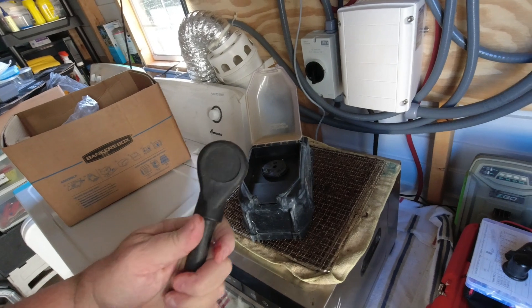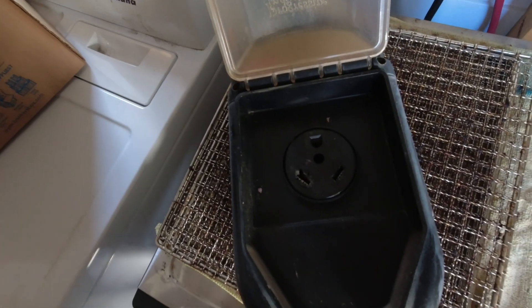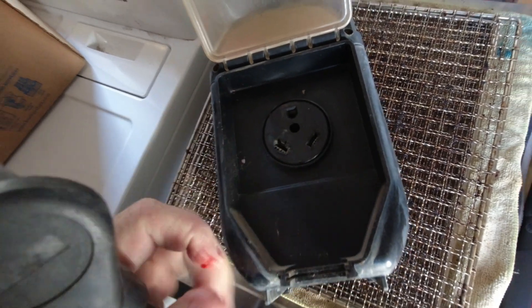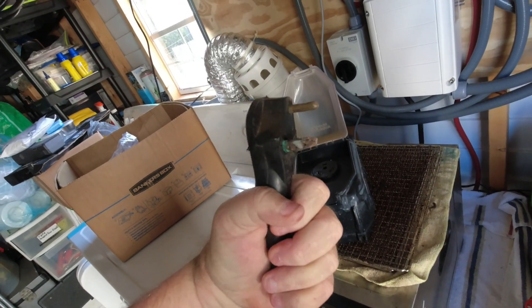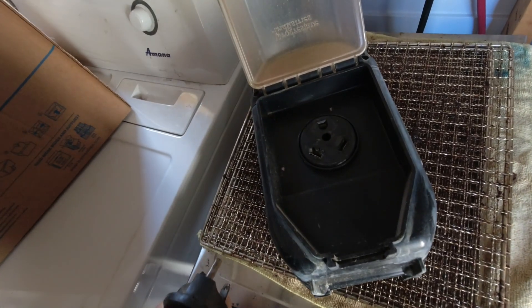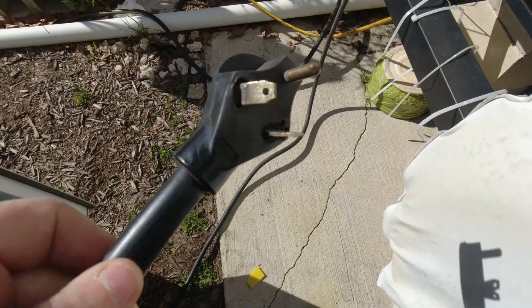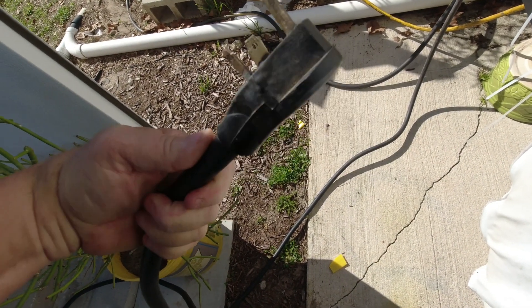Every once in a while, this is out in the elements even though it has that little cover on there. You can see that over the last couple of years it has arced up a little bit and corroded where some water, even though it's covered, has gotten in there. So I'm going to clean these terminals up real good and put some of that electrical grease on them. Before we go any further — I just want to show you there has been heat on this over the years.